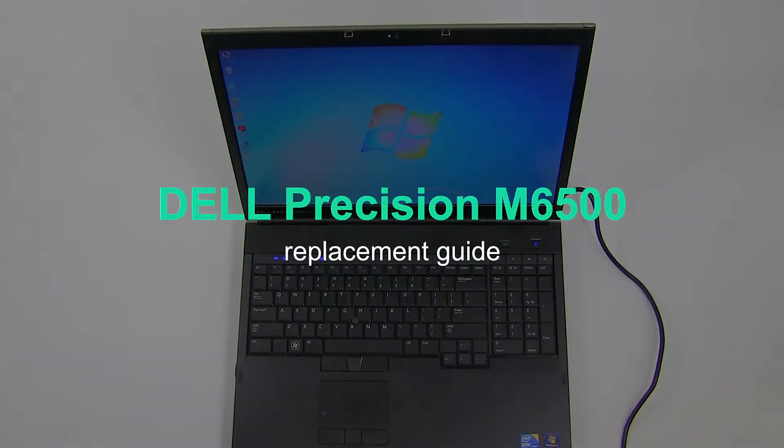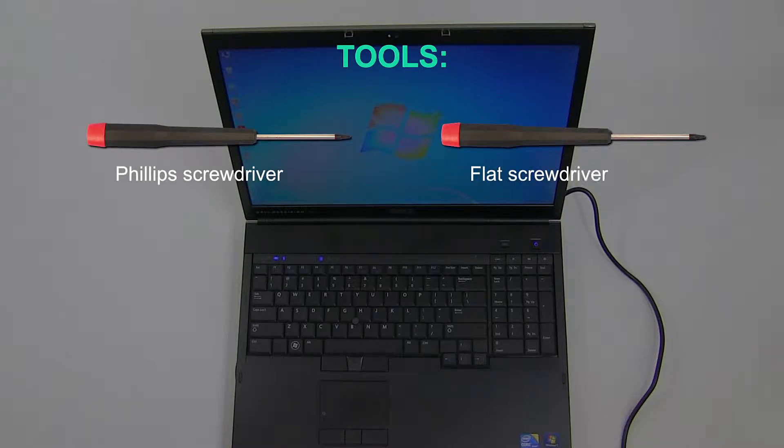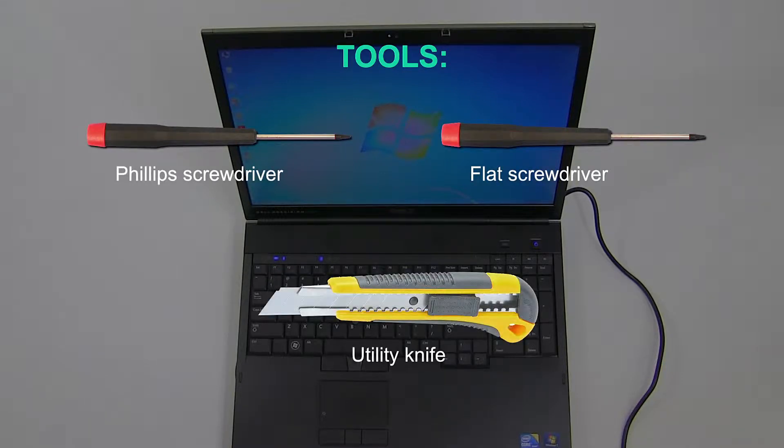This is a guide on replacing an LCD on a Dell Precision M6500. For the replacement process, we'll need the following tools: a small Phillips screwdriver, a small flat screwdriver, and a utility knife.